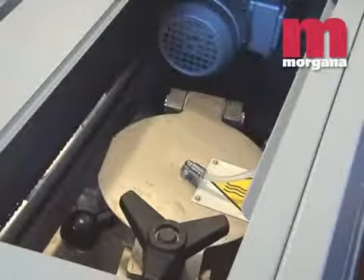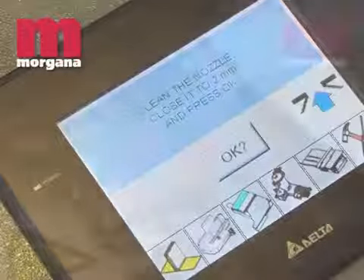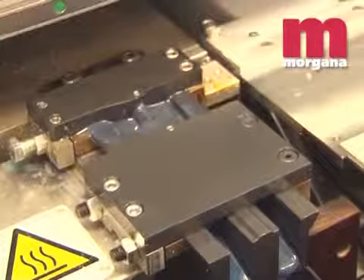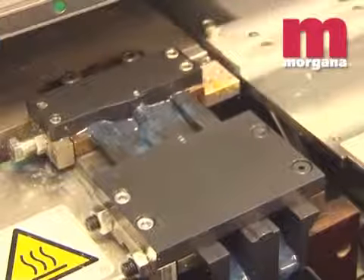Different temperatures can be set for the glue melt tank and the glue applicator, which gives greater flexibility and glue life. Another feature of the patented glue applicator is minimum glue wastage via the automatic cleaning and sealing cycle that can be operated from the touchscreen.